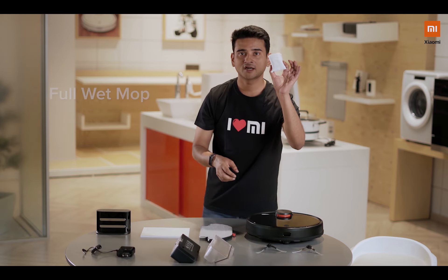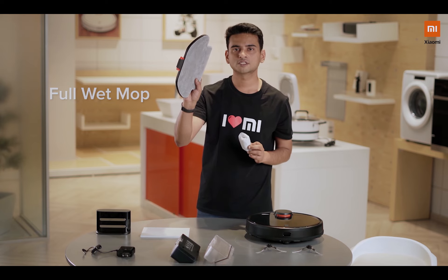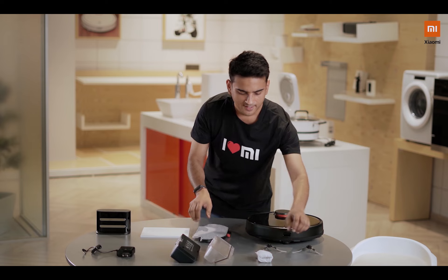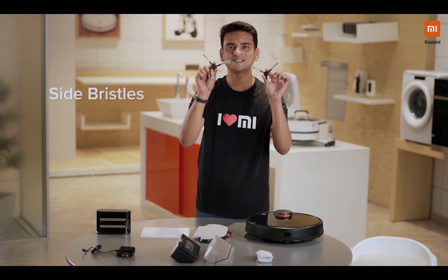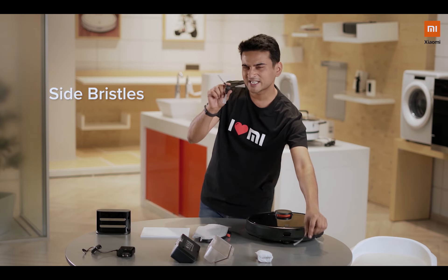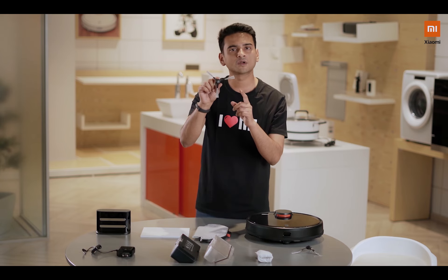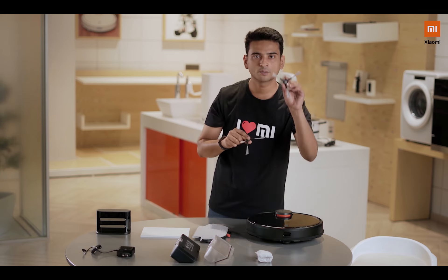You also get an attachment which you can use on this one. Whenever this is worn out you can basically replace it with this. And the last two things would be you get these side bristles. At a given point in time you just need to use one side bristle, and whenever this is worn out you can quickly replace it with the second one.